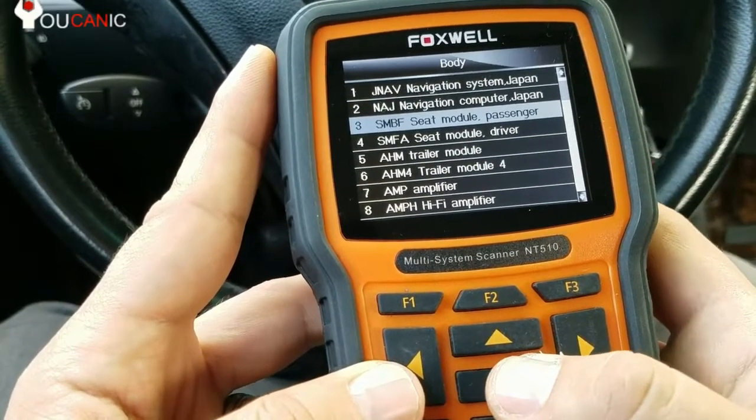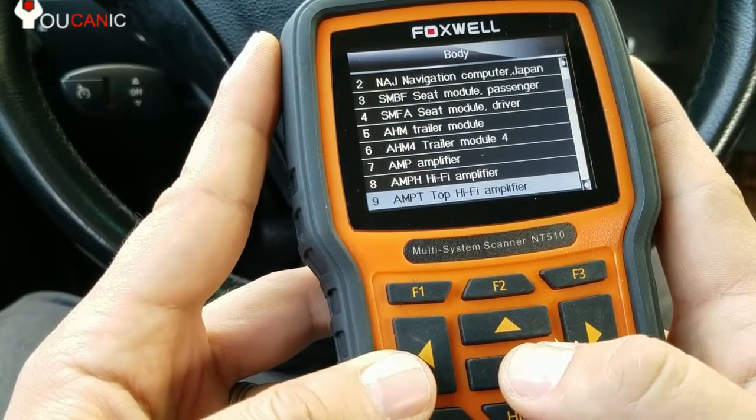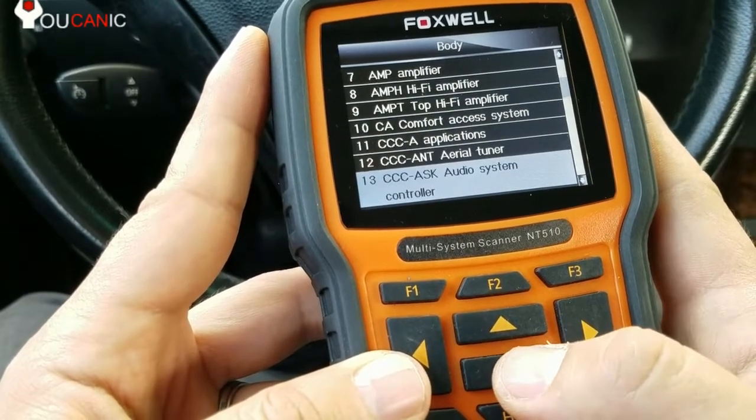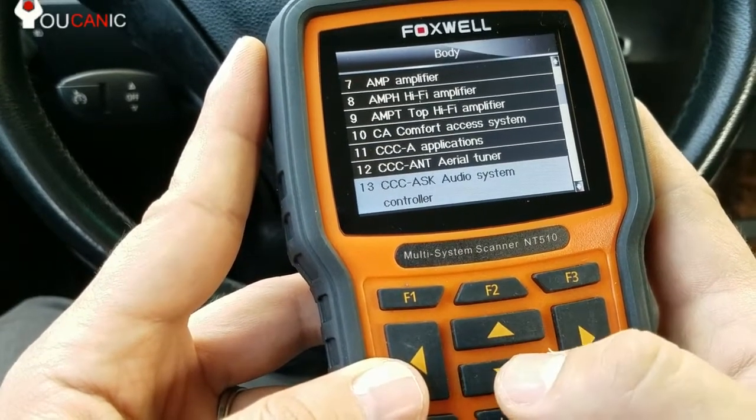Here are all the systems that you can scan — it's over 74, which is every possible control unit that could be installed on a BMW. But this particular model only has about 30 of these systems.